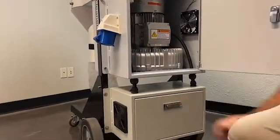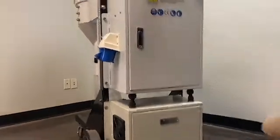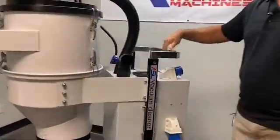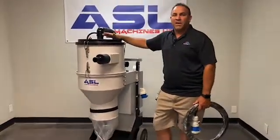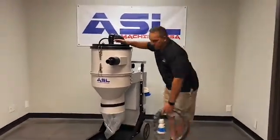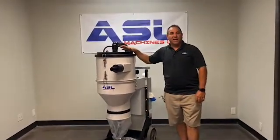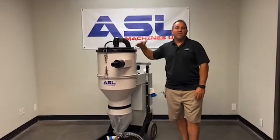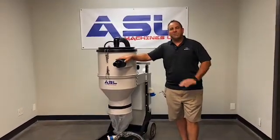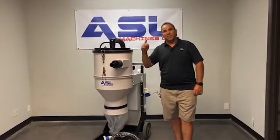If you are going to use the automatic cleaner, you should always run it when the vacuum is on. If you're leaving your project, make sure you turn it off at the end of the day. If you're going to go to lunch, it's okay to run it for 45 minutes without having the vacuum running, but do not leave it on all night because you could wear out the little flappers in there.